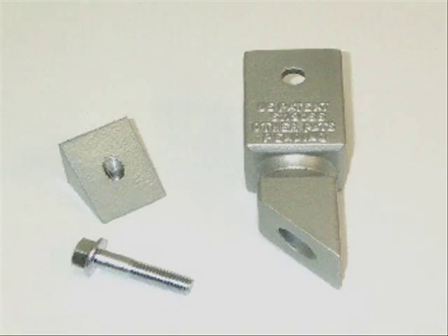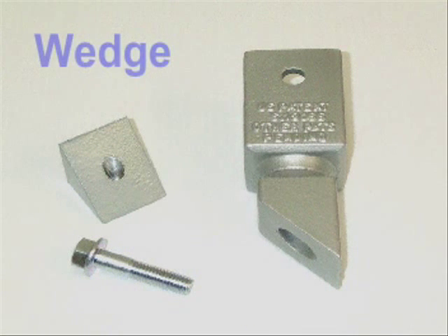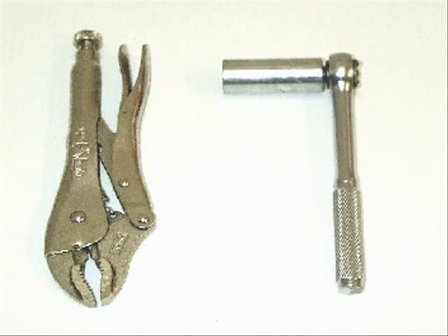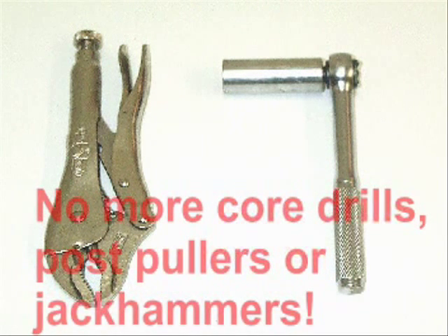Breakout's design is simple yet effective, consisting of only three parts: the coupler, the wedge, and the bolt. With Breakout, a knockdown can be repaired with simple hand tools — no more core drills, post pullers, or jackhammers.